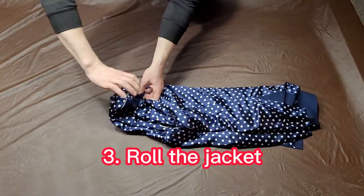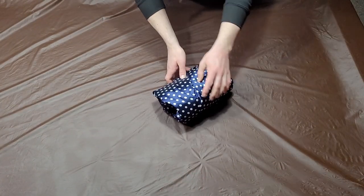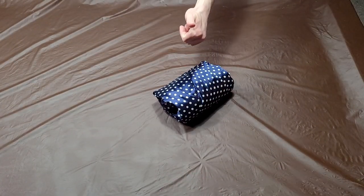Next, grab the jacket from the top collar and begin to roll downwards towards the bottom hem. And that's it. You're finished.